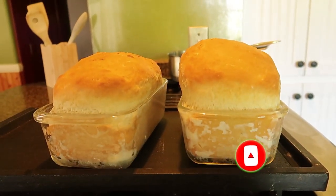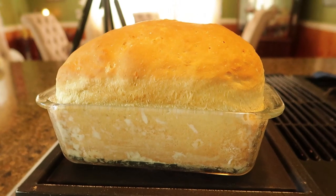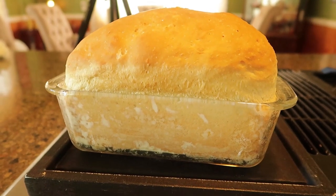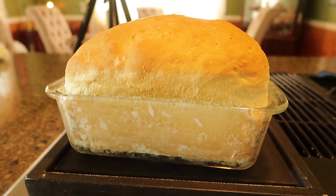Today I'm going to share with you my favorite bread recipe. This is like an everyday bread that you can make sandwiches out of, or toast, or just about anything. It's really great. So let's get started.